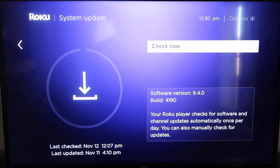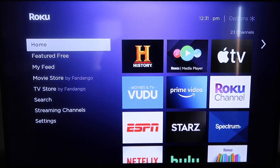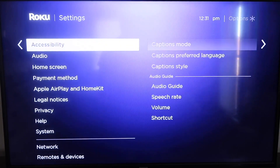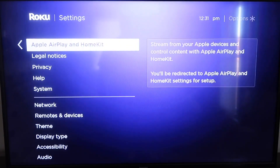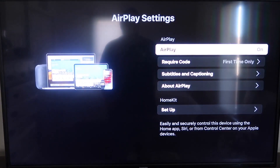If it's not on the latest software, it will update at this time. After it's all the way up to date, click your home button again to go to the home screen, then go down to Settings, and go down to this new category that says Apple AirPlay and HomeKit. Click on that, and on the sidebar you'll see where it says AirPlay On and Off — make sure that's set to On.